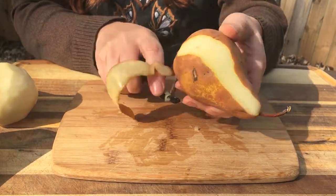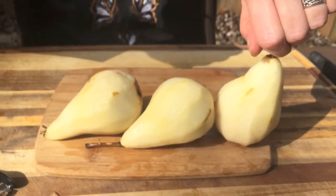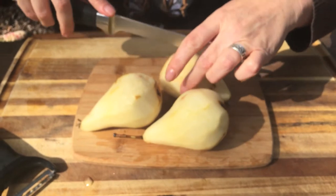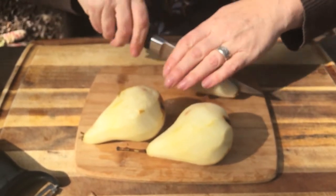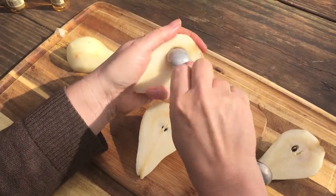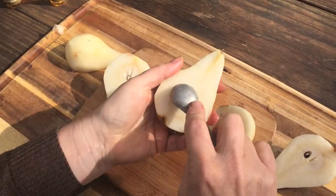Now the first thing you're going to want to do is peel those pears. You're doing a good job peeling those pears there — thanks sweetie. Here are our beautiful pears all peeled up and ready to go. Now you want to cut those in half lengthwise, and then take out the core — I used a teaspoon, that's pretty handy.